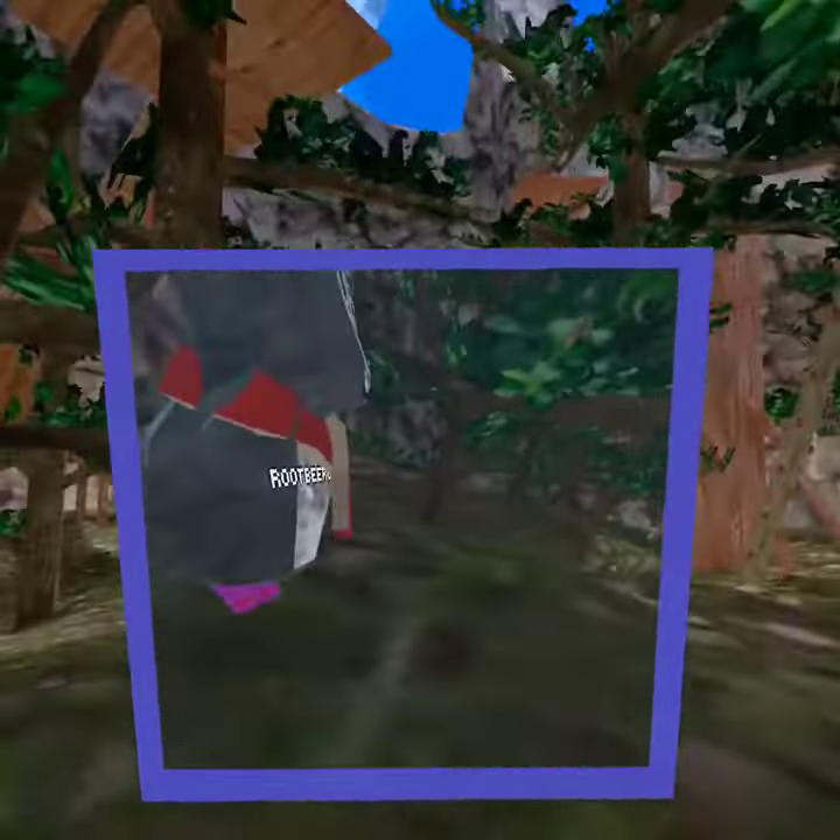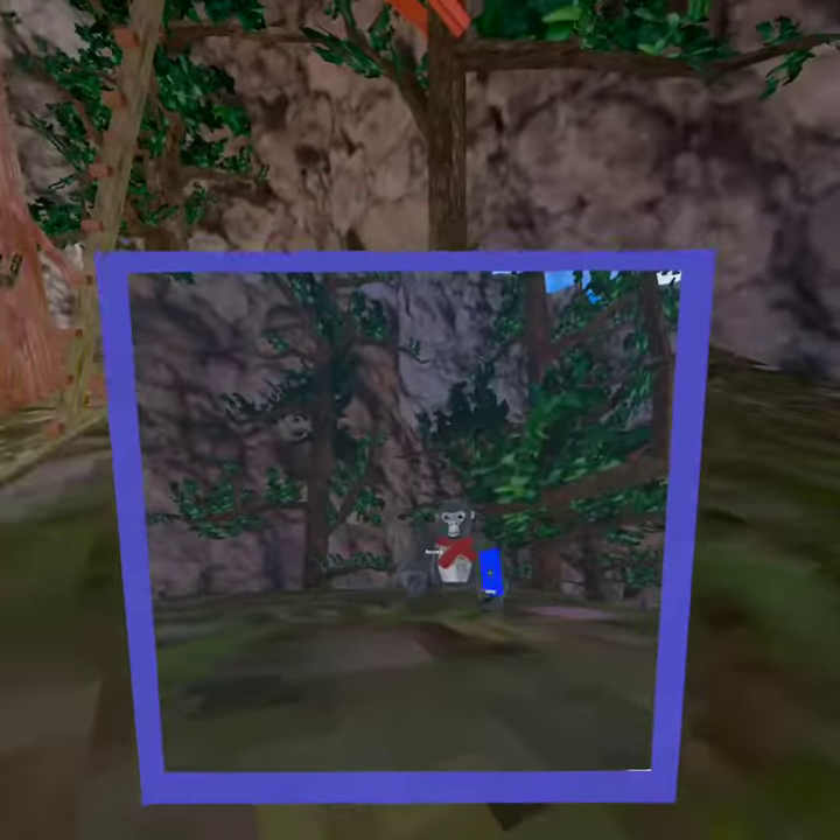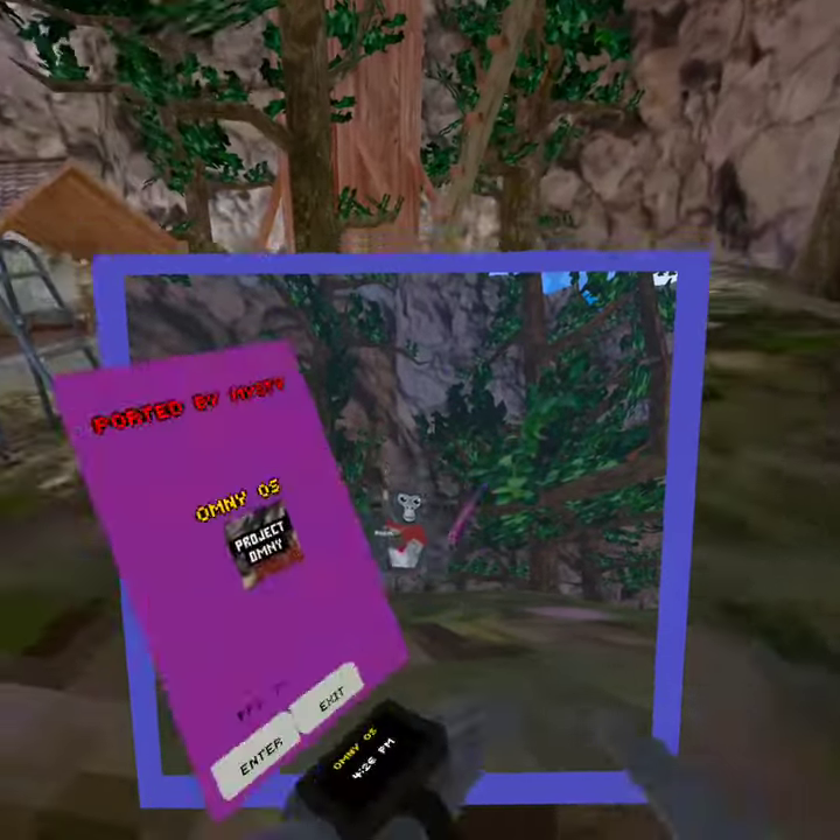OmniTag for monkey games. We're gonna place the camera right here. We're gonna try out some mods. I already got platforms installed.